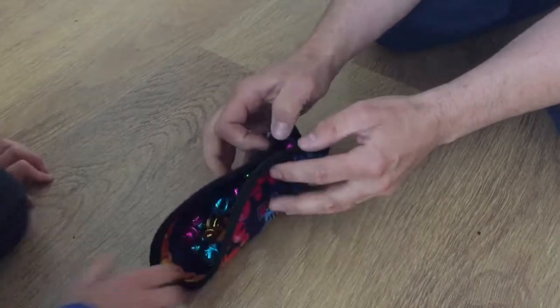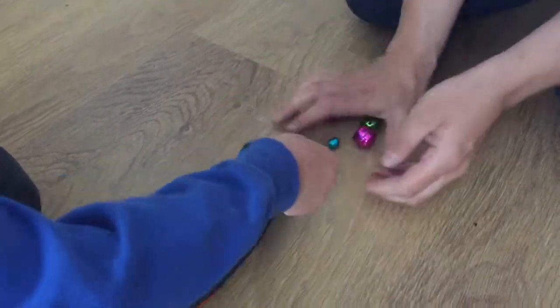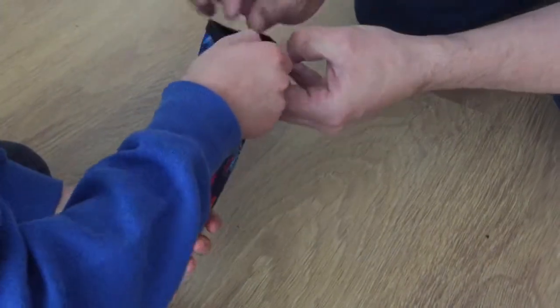All the pieces fit into the arena pouch nicely and it zips up, which means you can take it anywhere.